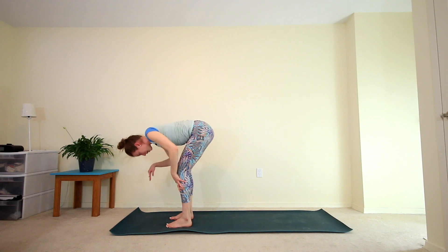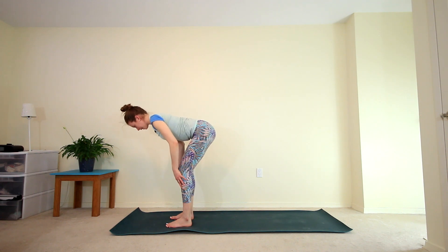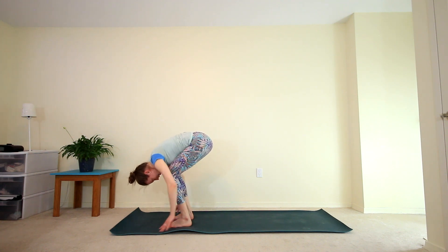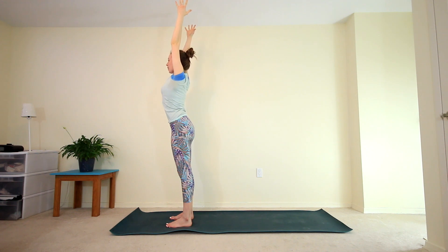We're going to inhale to our halfway lift, finding our flat back. Hands to your shins or your thighs, draw your shoulders back, engaging that core — neck is nice and long. And then exhale, forward fold. Bend the knees, inhale to rise all the way up to extended mountain, reach those arms high to the sky. Keep your arms nice and long here as you take a few breaths.